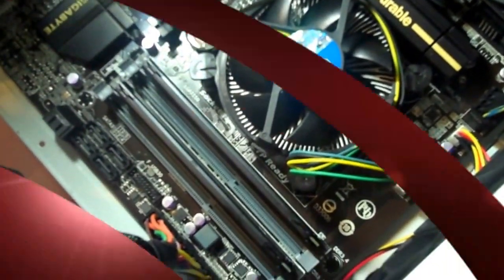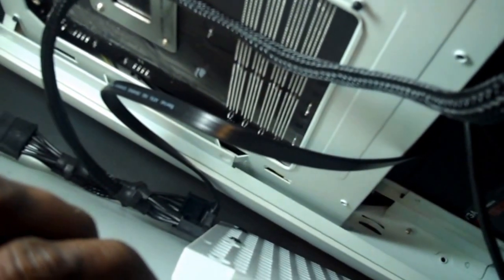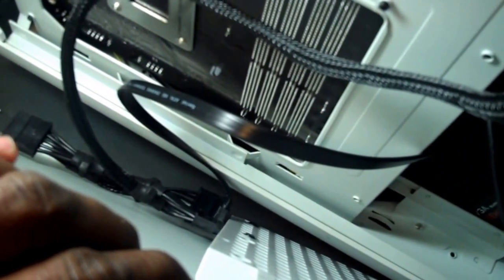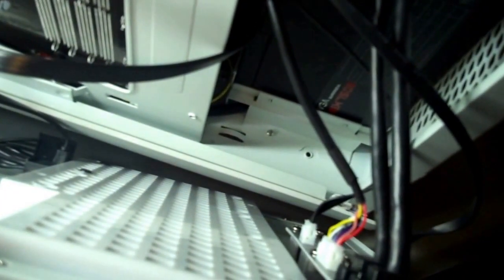Now I'm going to install the side panel and show you guys a little trick. This is the side panel with all the connectors — the power and the USB. My little setup hides the wires behind the motherboard so you can't really see them, and it makes for easier access when you need to get back into the case so you won't have to unplug all the wires or remove the side panel every time.